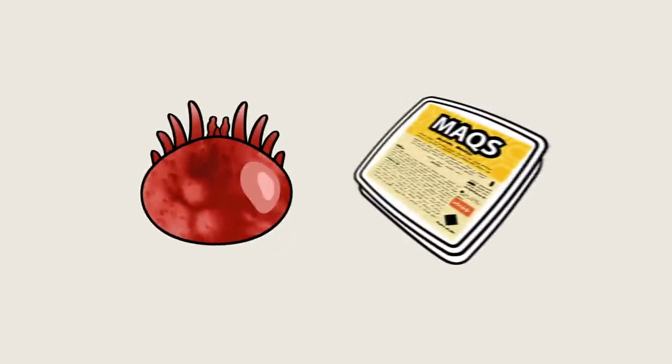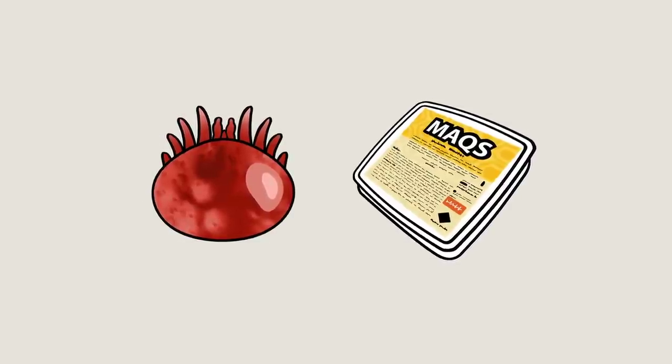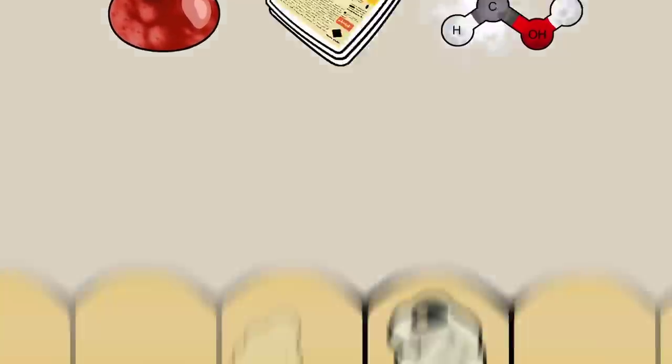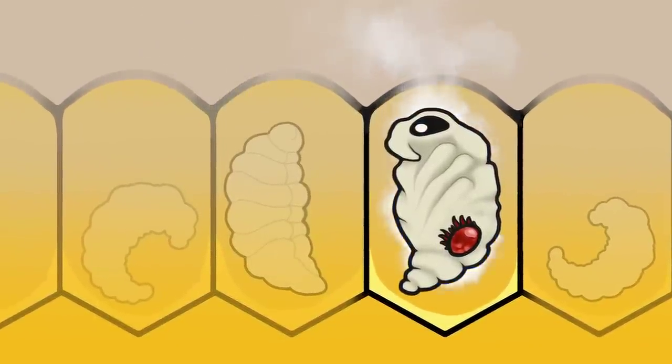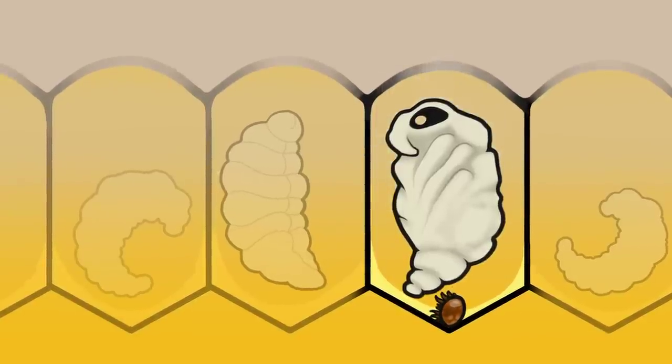The Max Beehive Strip is an innovative solution that controls the varroa mite by harnessing an organic acid called formic acid. The strip's innovation makes the formic acid molecule sticky, which helps to penetrate the brood cap, targets mites where they reproduce, and arrests the transmission of viruses.